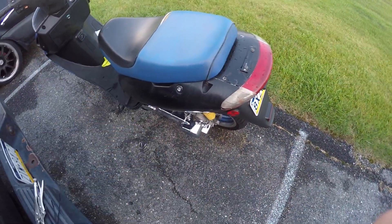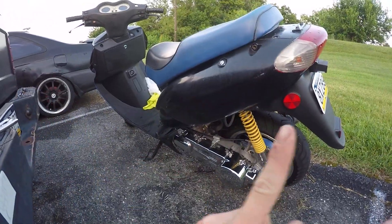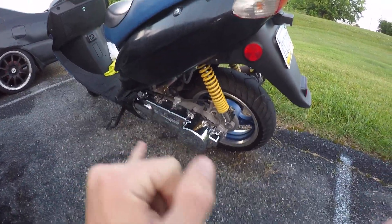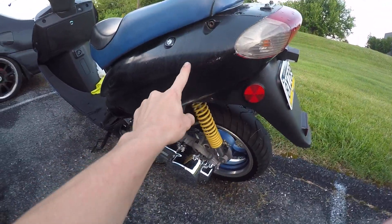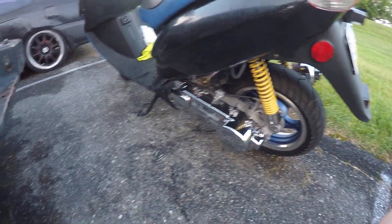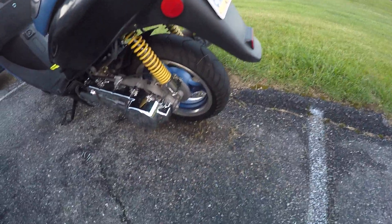What's up guys? We're back with another update on the scooter. I did swap over the plastics — they've seen better days, but they're better than no plastics. Same thing with the bottom shielding, the back piece, headlights, taillight assembly, and the rear fender.